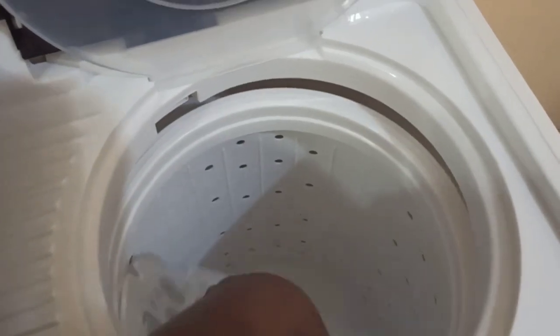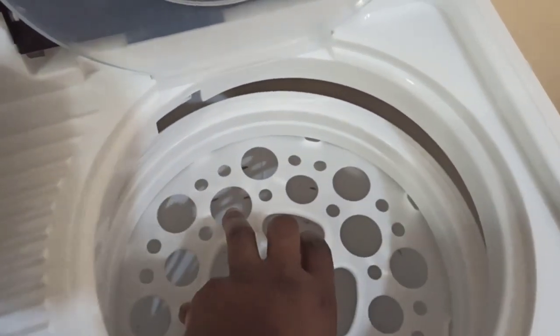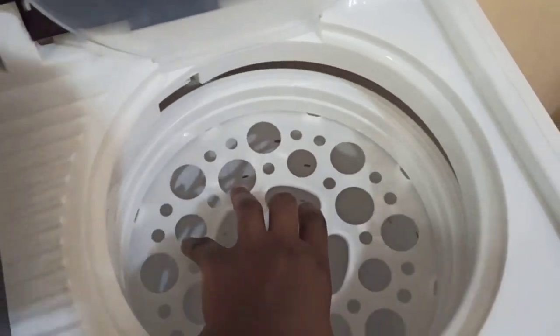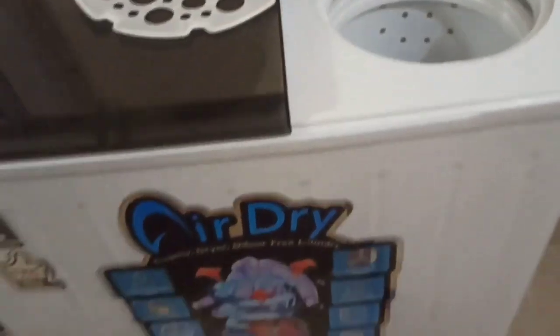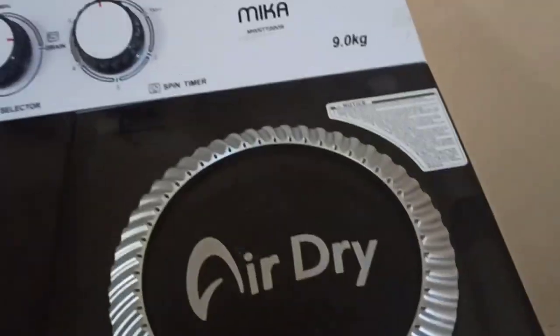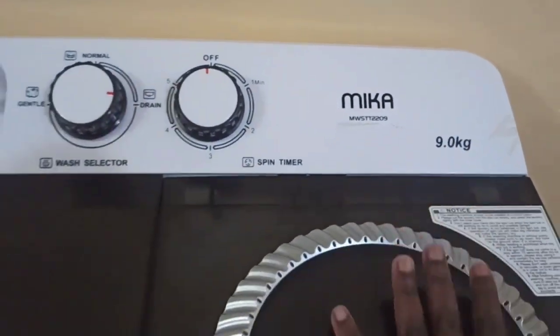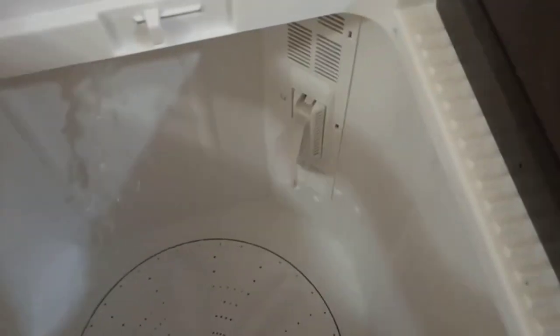This is the spinner. You cover after you've placed all your clothes — you use this spinner cover. Don't forget to always cover your clothes. It's a 9 kg machine. So I've connected my pipe — this is how water goes in.